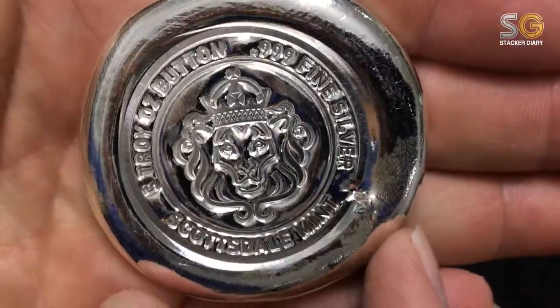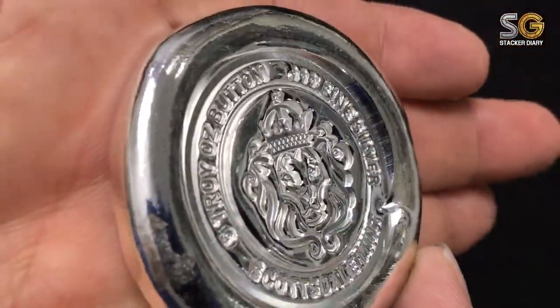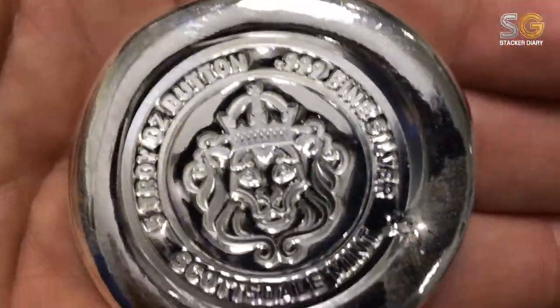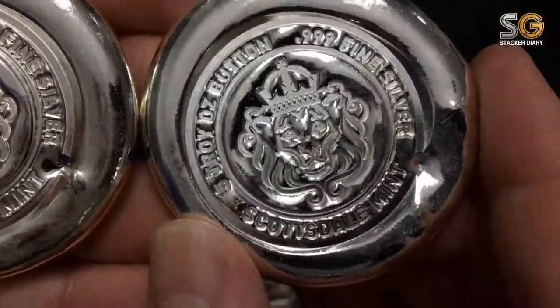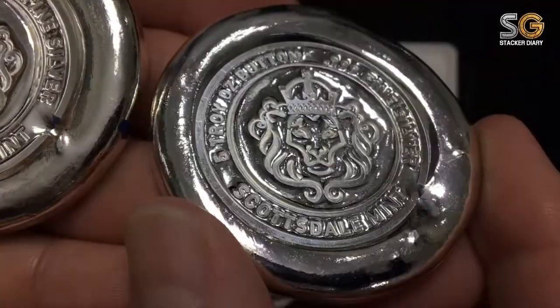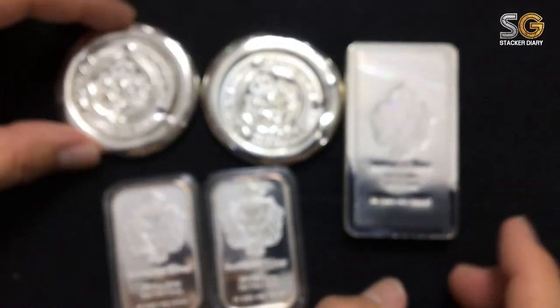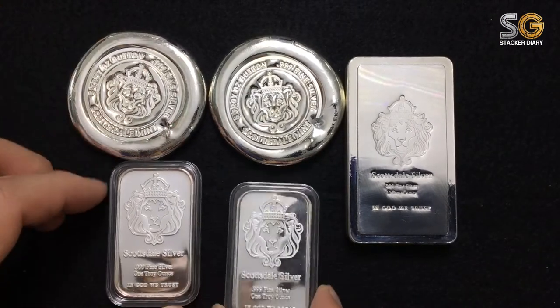There's a ripple there — might be because of the large stock, I'm not sure. I can't believe I have two of them now in my collection. That adds 10 ounces into my Scottsdale Steel portfolio, so there will be more coming in — stay tuned.